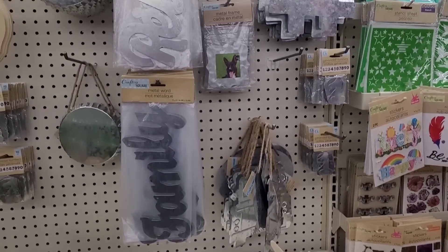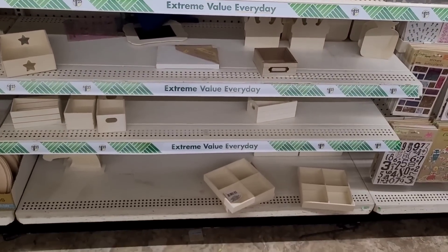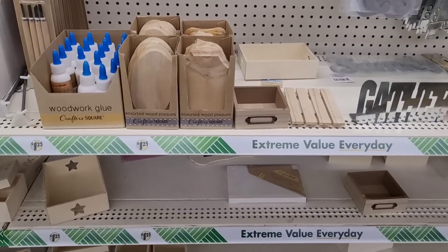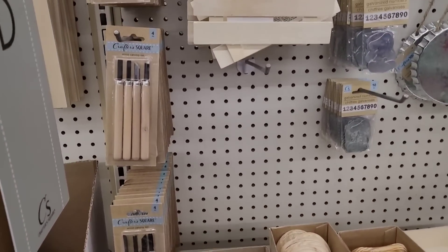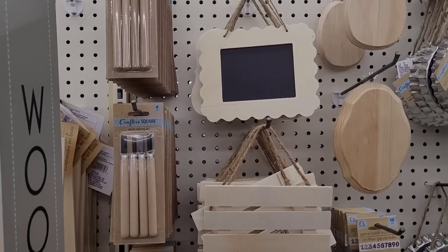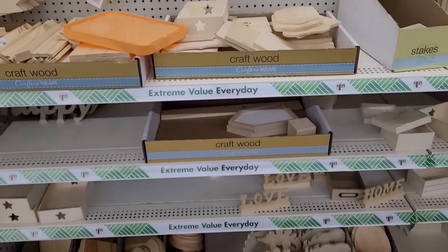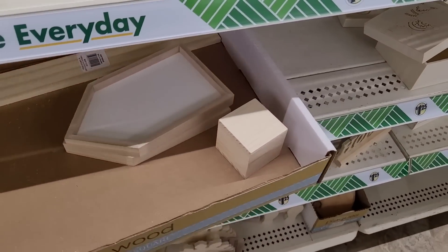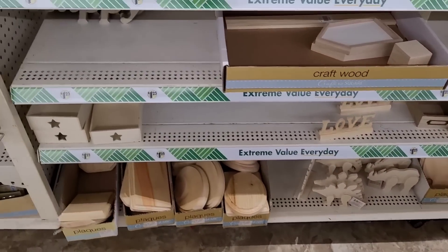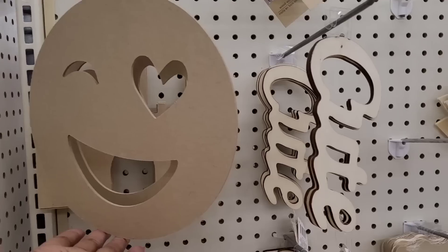All right, here's your galvanized items and your wooden assorted wood plaques — you've got your wood glue and wood carving sets. The little dry erase items look like a little house. And here is some craft wood — some words: 'Hope,' 'Cute,' 'Laugh.'